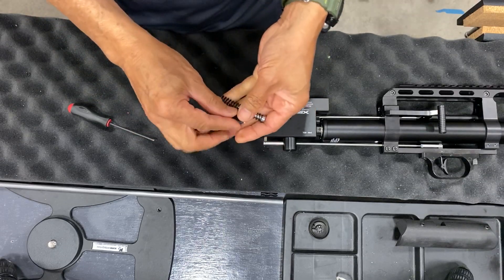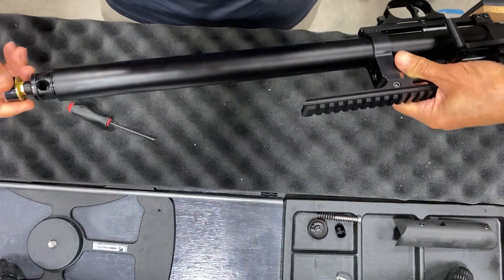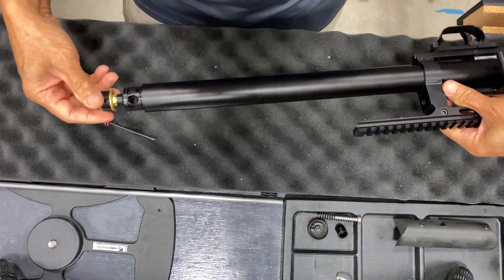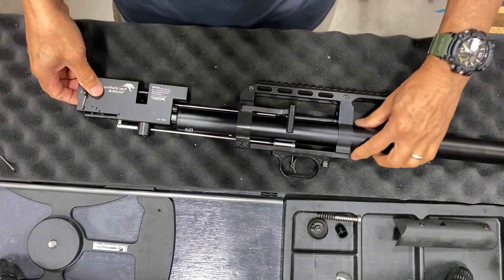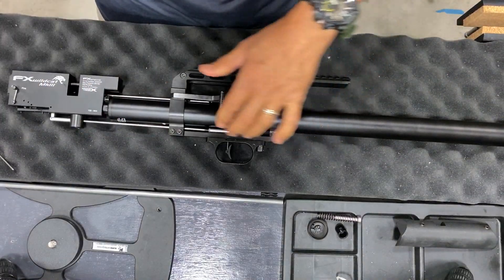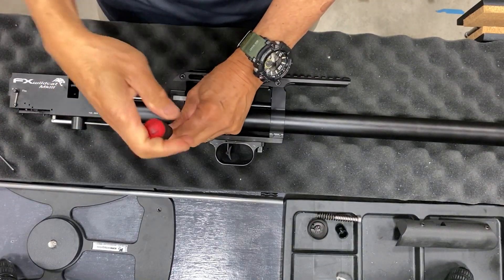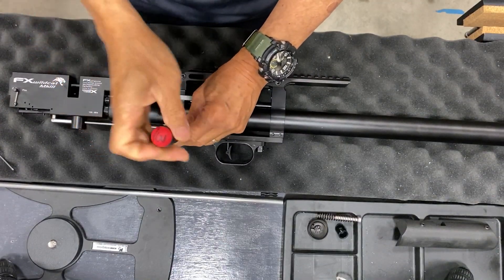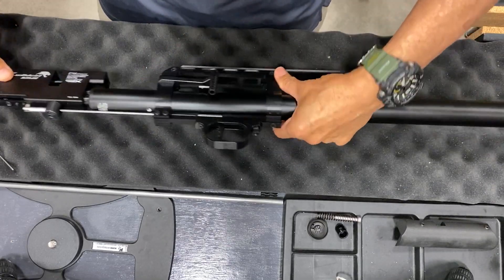Looks like it's bled off. I'm going to unscrew the air tube now — since it's kind of reversed, you've got two screws here and two on the other side.